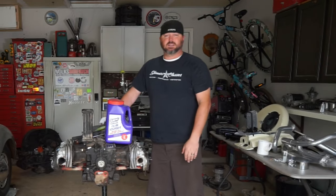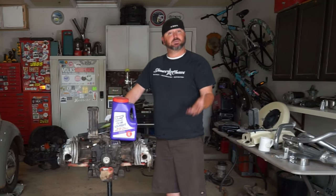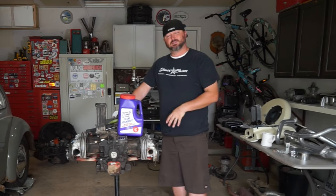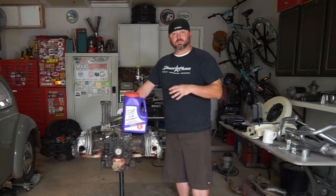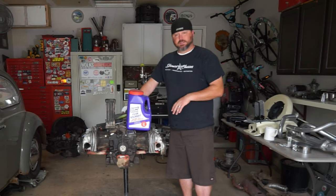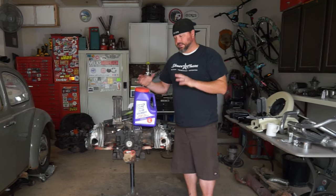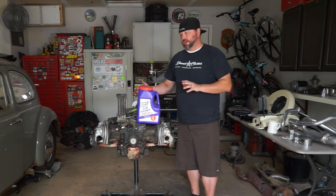Welcome back to Old Folks TV. Last week we pulled this motor out of the bus and started taking it apart. We were having some issues - it was all around just kind of gross and wasn't cooling properly. Now we've got it all stripped down to just the long block and we're gonna get into it, get it cleaned up first and then start to address some of the issues.